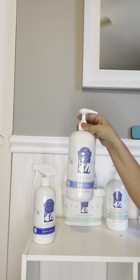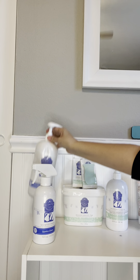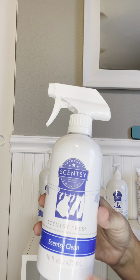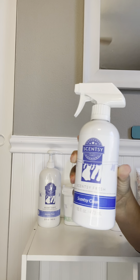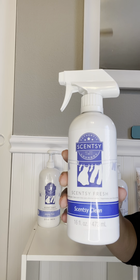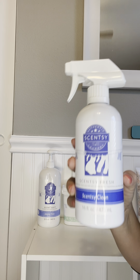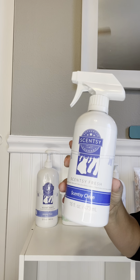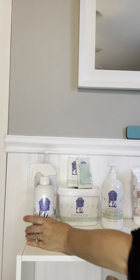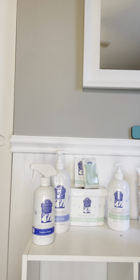You might also want to add on our fabric softener — this is our Scentsy Soft and I have it in Jammy Time, which smells amazing. You can also purchase our Scentsy Fresh; I have it in the Scentsy Clean scent. This is for all those hard-to-wash items like your rugs or your shower curtain. You just spray it on and your whole room will smell nice and fresh. You can also spray it into your AC vents and when the AC kicks on your whole house will smell amazing.